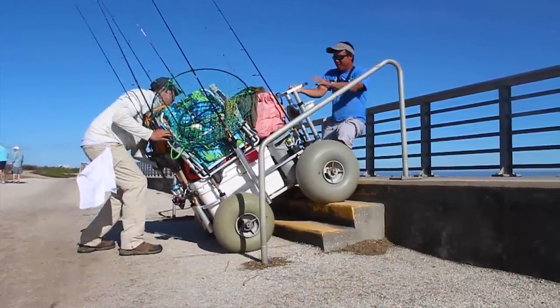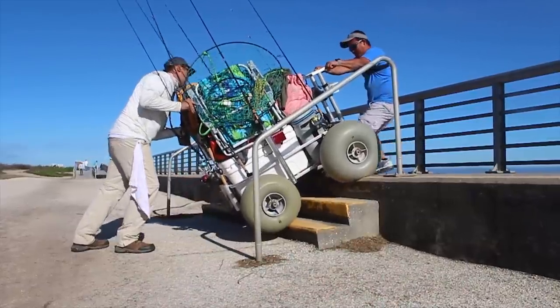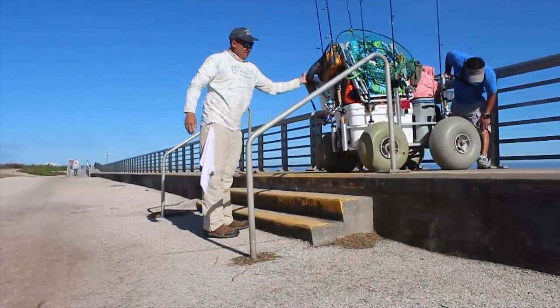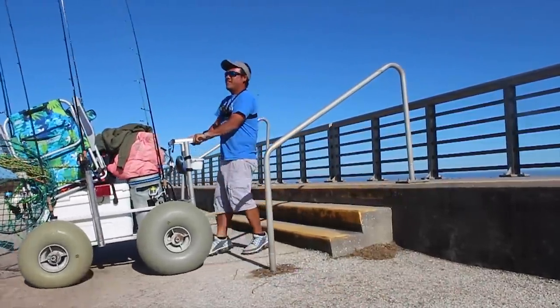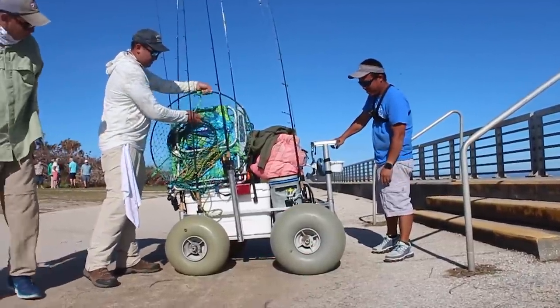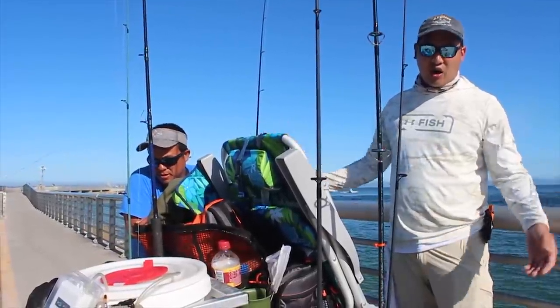Hold on — alright, push it! There we go. Look at that all-terrain vehicle — and it went up. Hallelujah, it's a great cart!